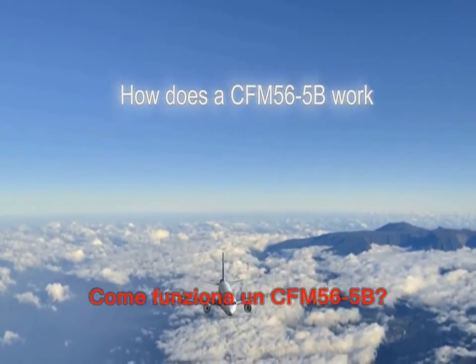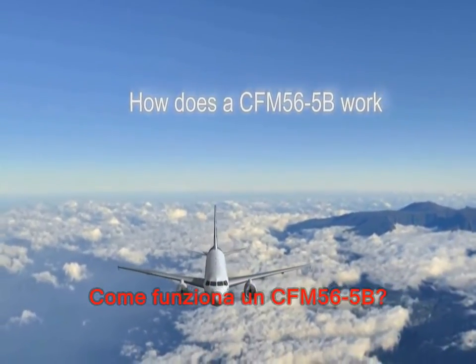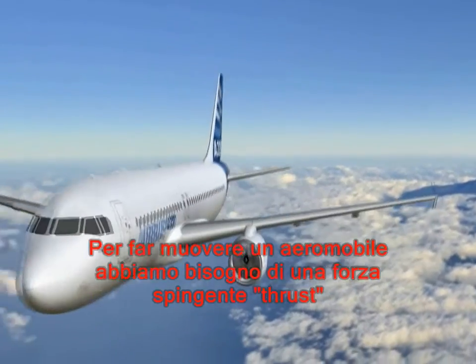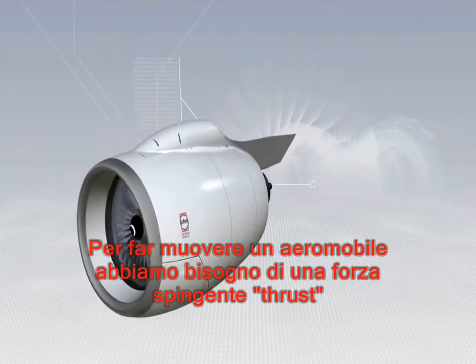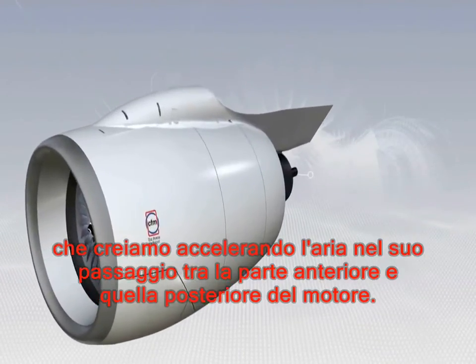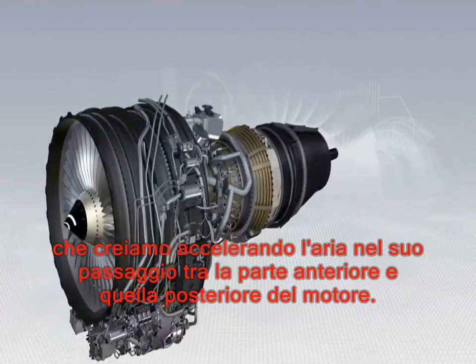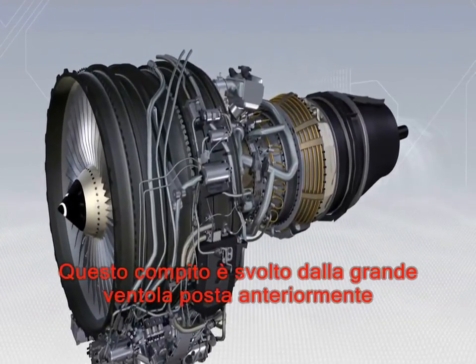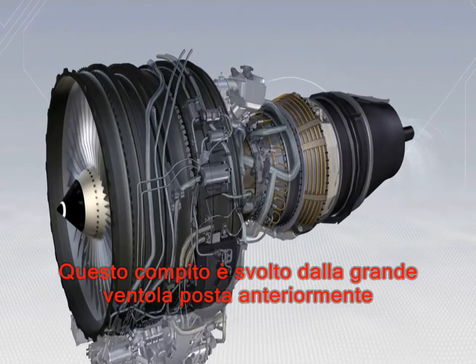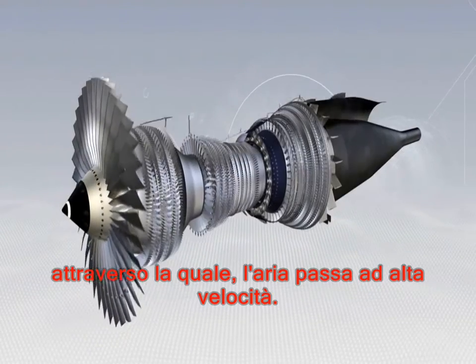How a CFM 56-5B turbofan engine works. To make an aircraft move forwards we need a pushing force or thrust, which we create by making the air accelerate between the front and the back of the engine. This is basically done by the large fan at the front of the engine, through which air passes at a high rate.